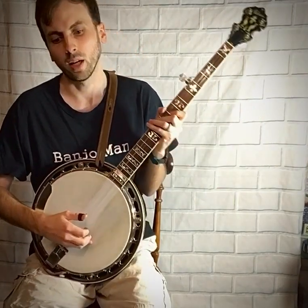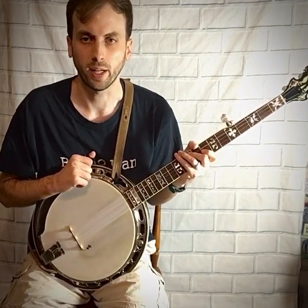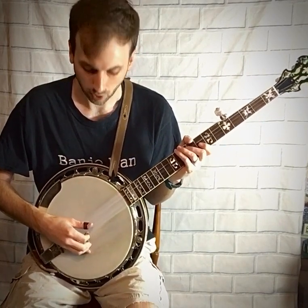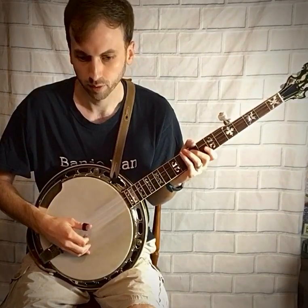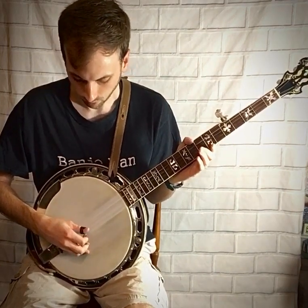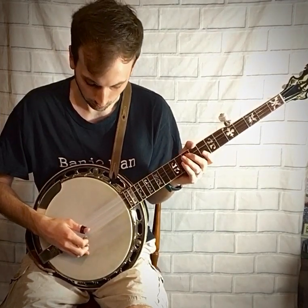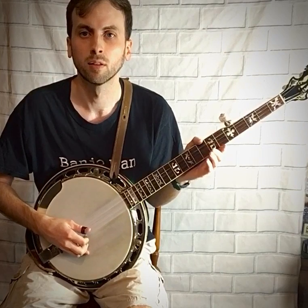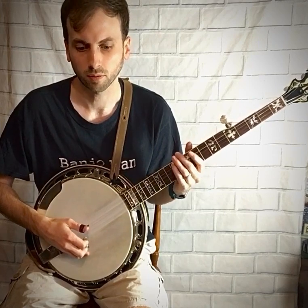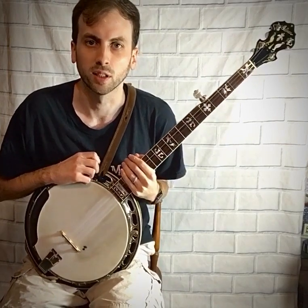The next roll listed on the music is the reverse roll — it's the opposite of that one: one-two-three. So it involves the first string, the second string, and the third string. Once it's sped up it sounds like this. I think reverse rolls like that are more complicated at first and may take you more time.